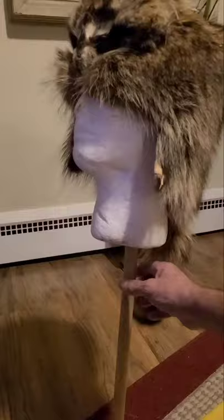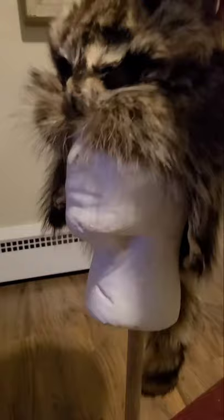There it is. Beautiful hat. Turned out really nice. It did.